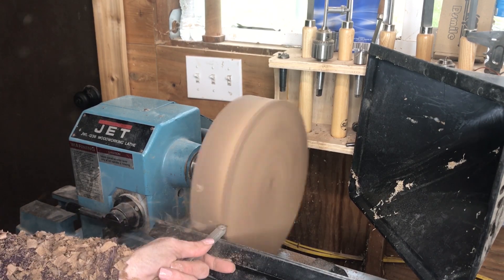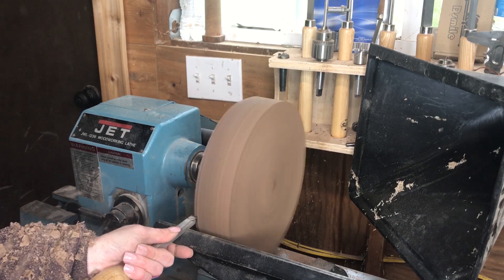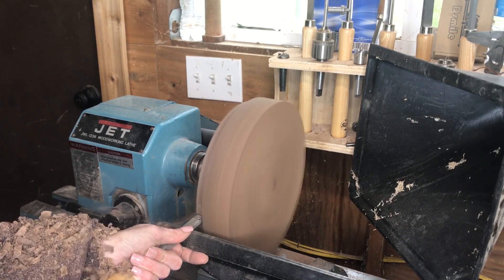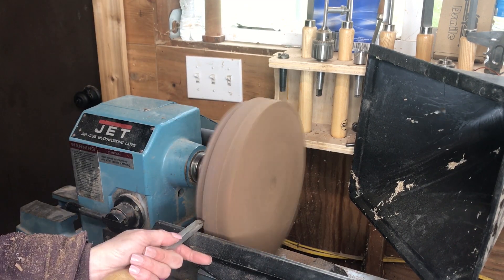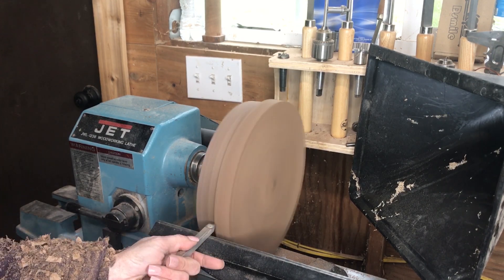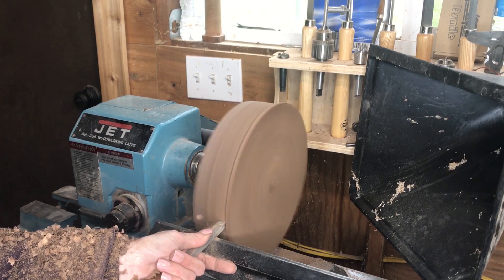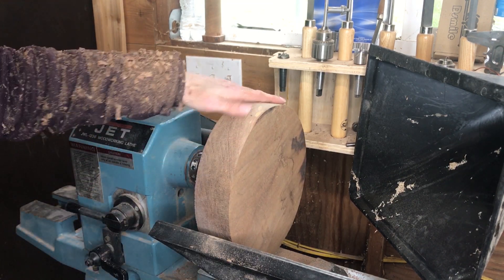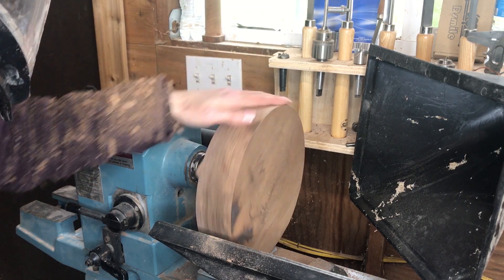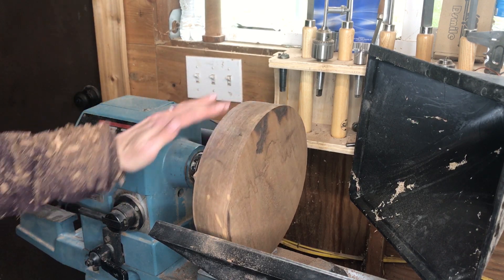Pretty quick process on these stool tops — I just had to get them smooth and round. There are other options besides using the lathe: I've seen people use a jig on a table saw as well as a jig for the bandsaw to cut a perfect circle. You could also use a jigsaw and cut it yourself, or you can go to your local hardware store and find a round piece of wood that's already cut for you.